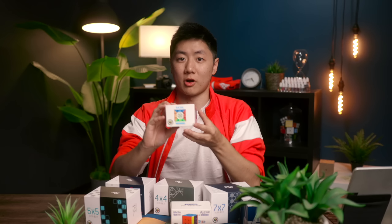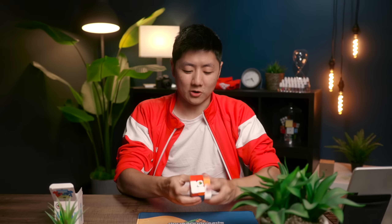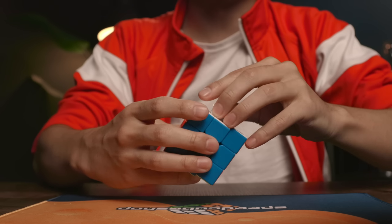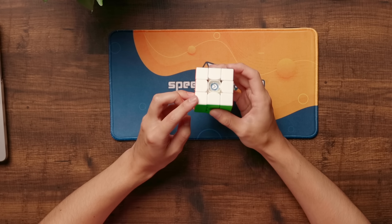So we're going to start here with the JPerm RS3M. I love this cube. This cube is set up with Lunar and Weight One as the lubes, and for the spring compression it's set to the seventh click or the second highest one.